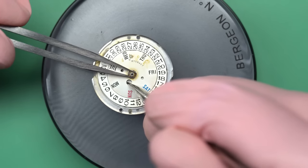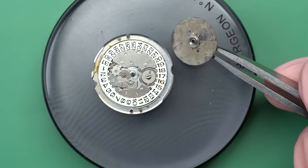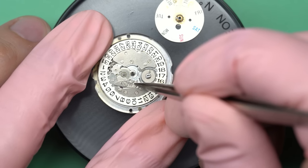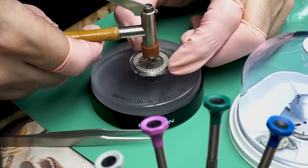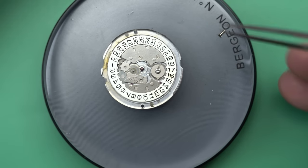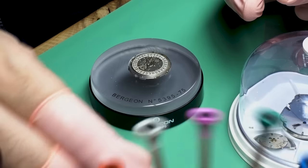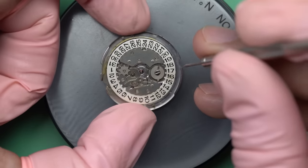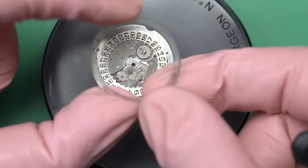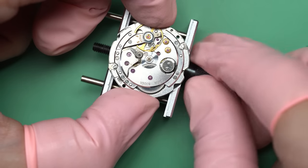Now we can take the day disc off. As we work our way through, we're going to give this watch a full service. In terms of watches, this means completely disassembling it, cleaning it thoroughly, and then reassembling it with proper lubrication. That'll solve a lot of problems with older watches, though not all of them. The cannon pinion comes off using my cannon pinion removal tool. There's also a plastic ring here that's just a dial support.